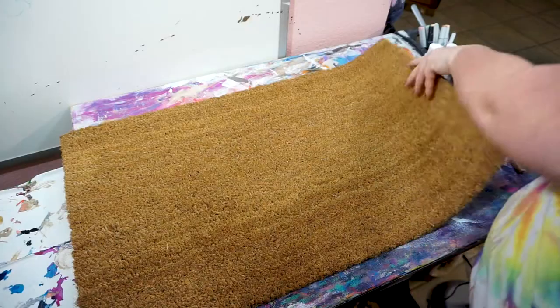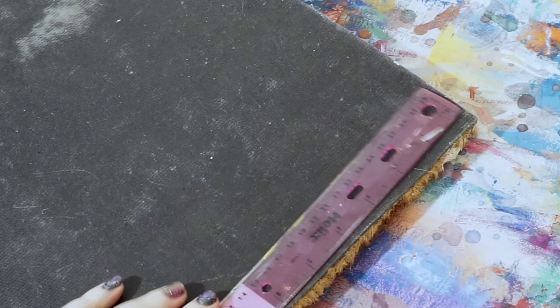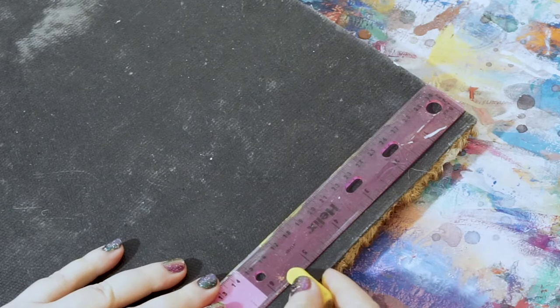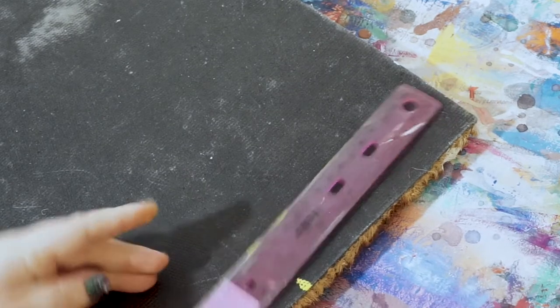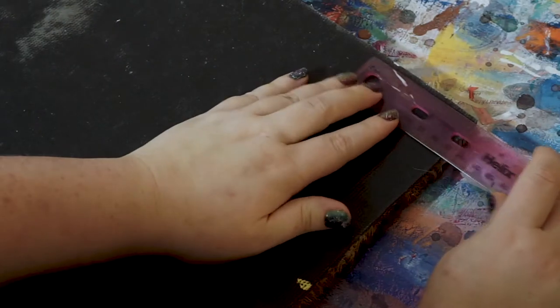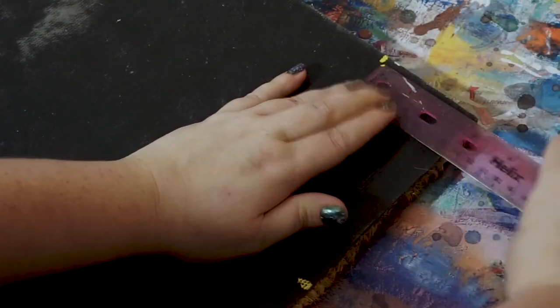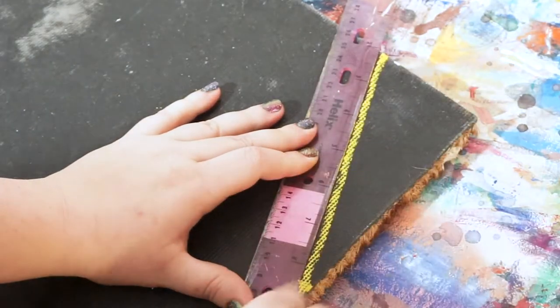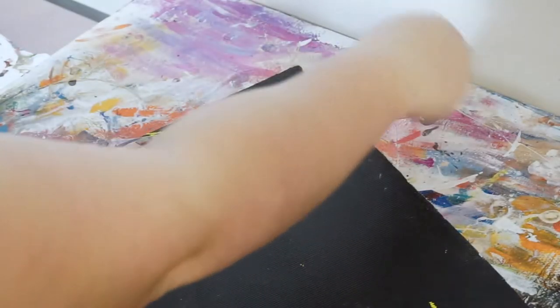Start by flipping the mat over so the vinyl side is facing up. We're going to draw out some guidelines before cutting the doormat into a house shape. Use the ruler or tape measure to measure 5½ inches down from the top corner of the doormat and make a mark with chalk or a pencil. Then, from the same corner, measure 2½ inches towards the center of the mat. Use a flat edge to draw a line connecting the two marks. Repeat on the other top corner.